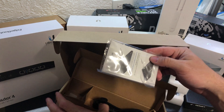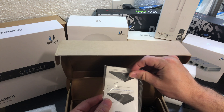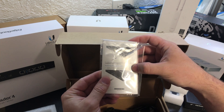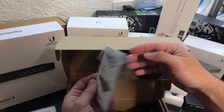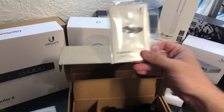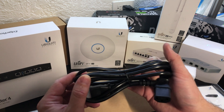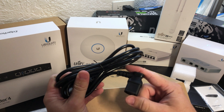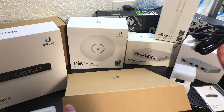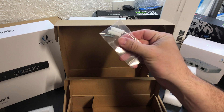So other than that, in the box we have some setup instructions. It looks like basically plug in the cable and a compatible fiber SFP module — some great instructions there. The power cable has a 90-degree end on it, which is kind of useful if you're trying to put this close to the wall.